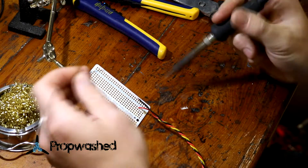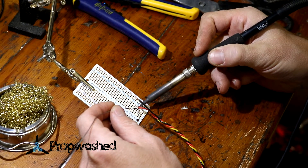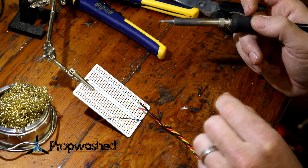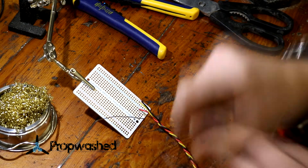Get some solder. It's pretty simple — you just touch this down to the metal right here, put the solder in, and it will float into the hole and secure the wire. Now you wait for it to change color slightly. That means it's secured. There you go. Now just repeat.